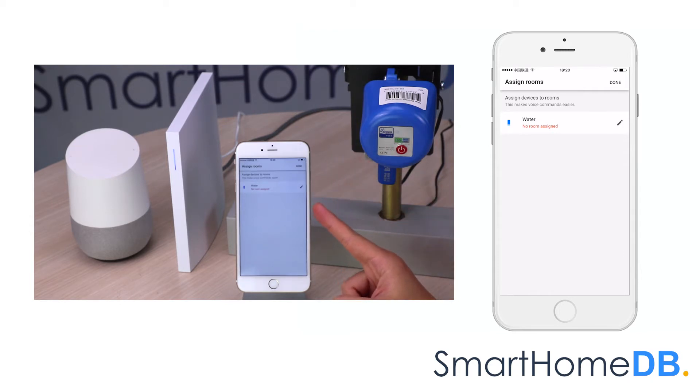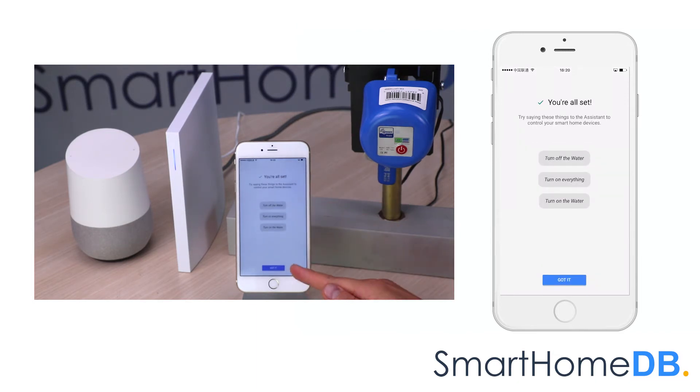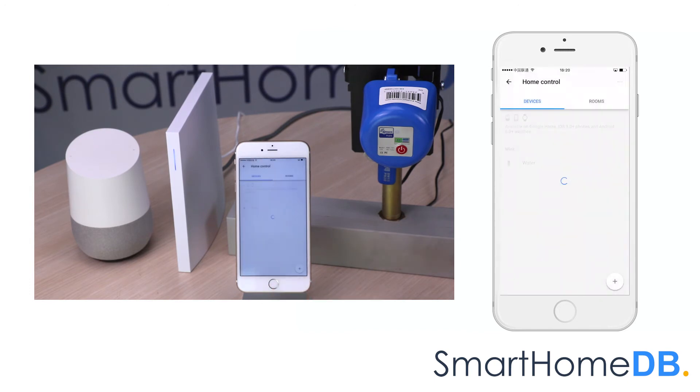We can see that Google Home has found our Econet Z-Wave valve controller. We tap on done, then tap on 'Got it.' We can now control the Econet Z-Wave valve controller by giving the instruction: Okay Google, turn off water. Sure, turning the water off.